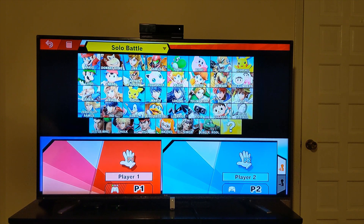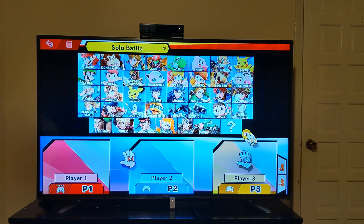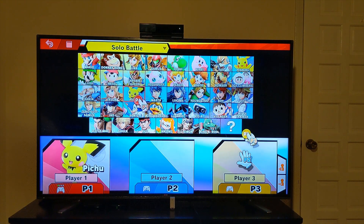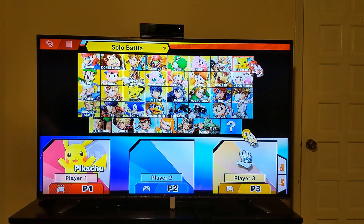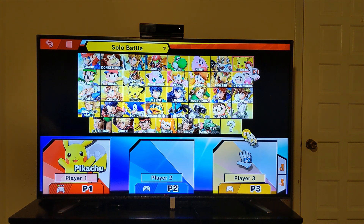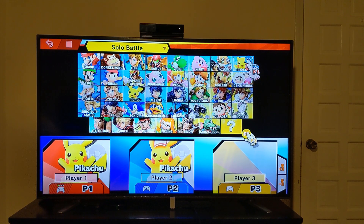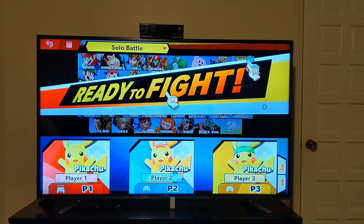Once I get my battle set up, it looks like the first controller in the first hub works, and the second controller in the second hub works as well. I didn't have to do anything special — it just detected them and worked, which is awesome and exactly as I had hoped. Let's go ahead and get a battle started to test out the responsiveness of the different controllers through the hub and on the different adapters.